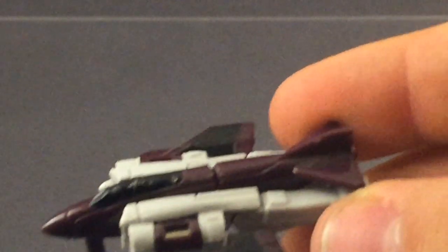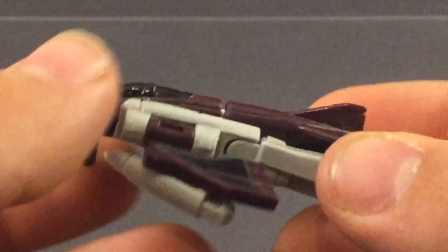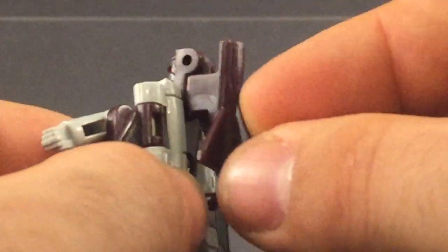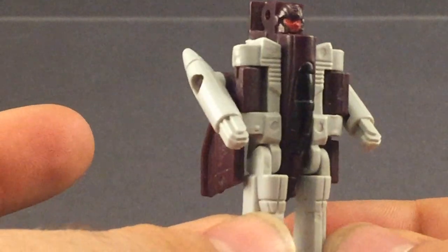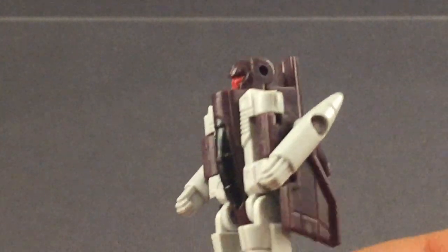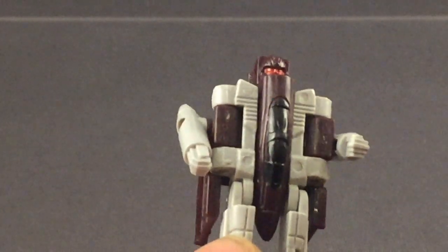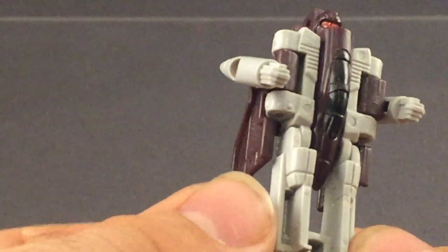One of the reasons Flattop has issues with the jet mode is because he has a somewhat unique transformation, and for that I do have to give him credit. You take the whole nose cone section and bring it up and around, then fold this section down. Then you take the wings and fold them back. It's a bit of a wibbly transformation, but the end result is interesting at the very least. Out of many of the Micromasters I've seen, this guy does fall on the bottom end when it comes to proportions — not really bad per se, but definitely compromised. I feel like if they'd gone for the more traditional flip-over-the-back transformation that most Micromasters have, it would have turned out a lot better. But props to them for doing something different — it is nice to see.